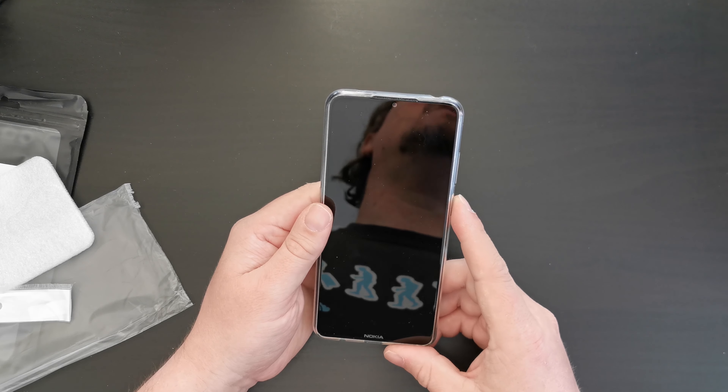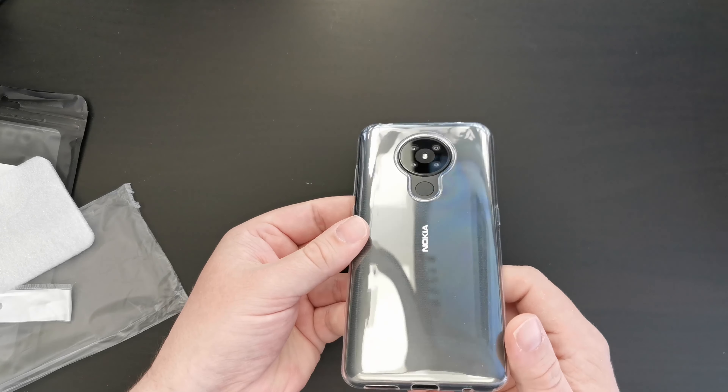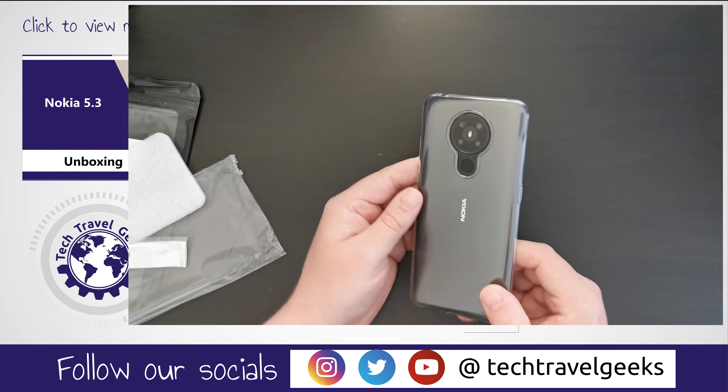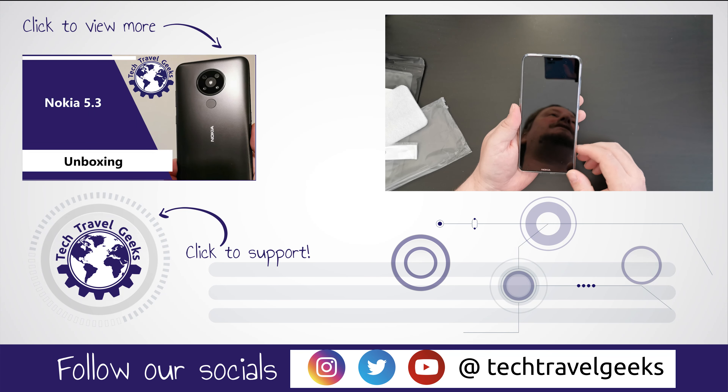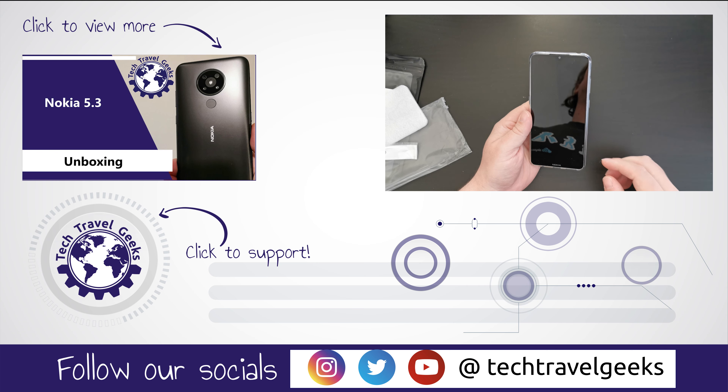So that is the QLU case for the Nokia 5.3 as first impressions and unpackaging for you. If you don't already, please do subscribe to the Tech Travel Geeks here on YouTube. But for now, thanks for watching. Speak to you soon.